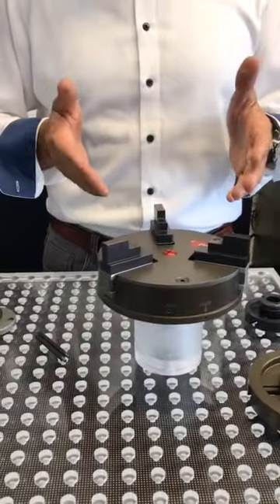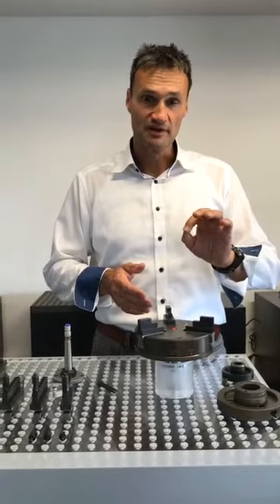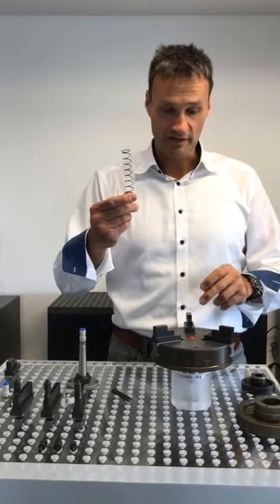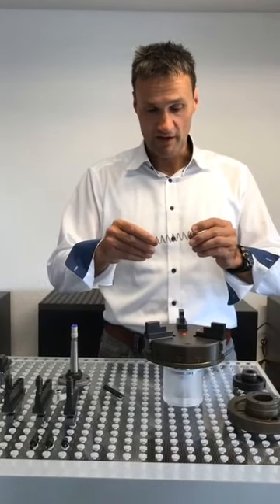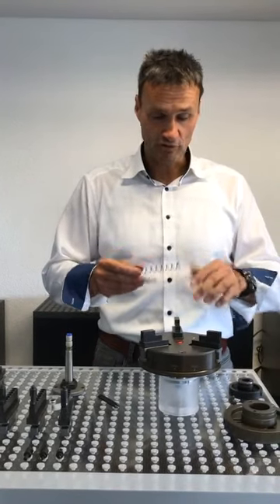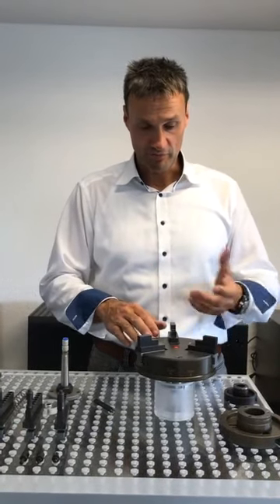A very nice feature of that chuck is that with that screw you can adapt the clamping force on your workpiece. This is the spring which sits under the lid and allows you to change it for different forces, or simply use a screwdriver to adapt it manually — which is already a very powerful tool.